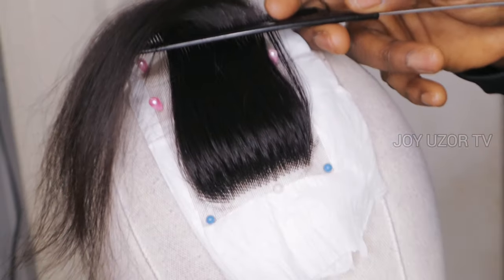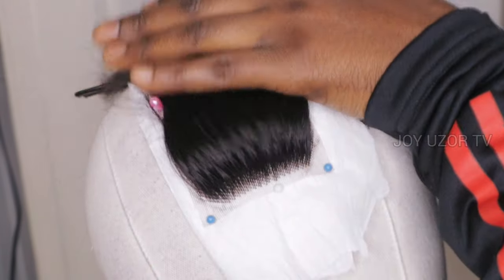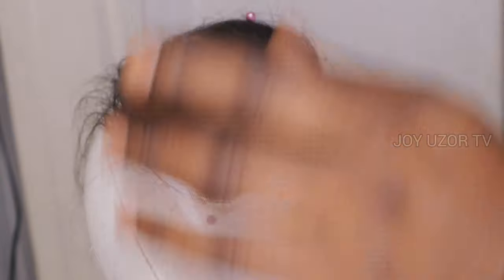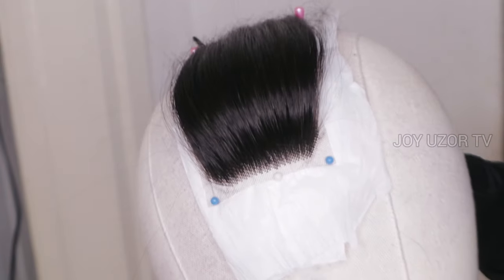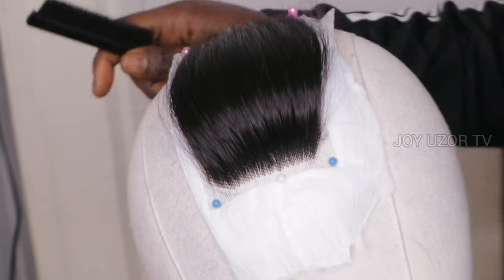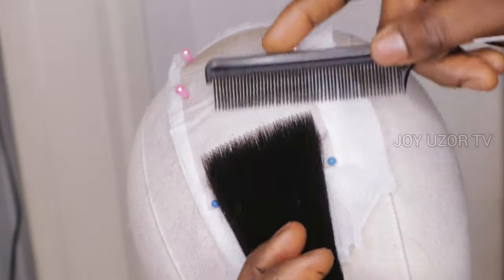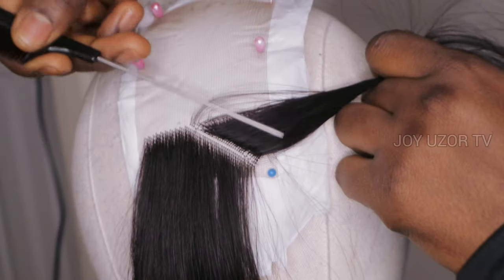I'm done with the back section of the hair and I tried taking the hair in the wrong direction — you can see how high it's looking, bulky and very full. That's the advantage: your hair is going to look very full, but it's going to look high. You can also bring it down with a hot comb. Now that I have combed it in the right direction, it's looking flat.